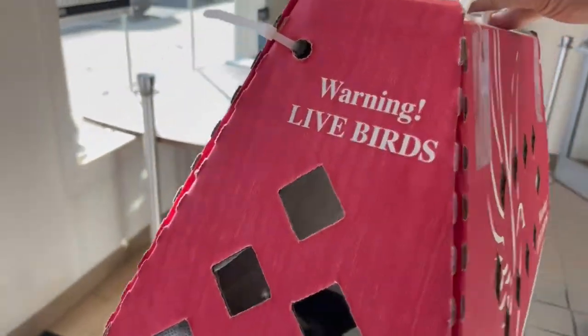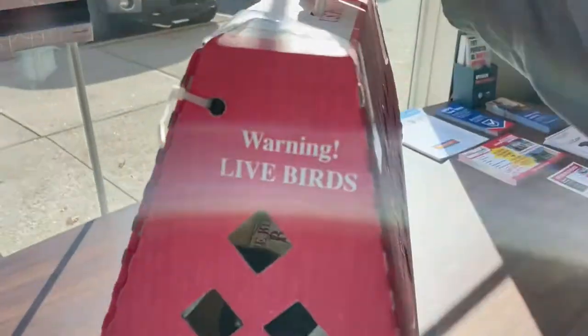I just want to see how they're doing here. We're going to make sure that they arrived in good shape. I can see both of them in there. They look okay.